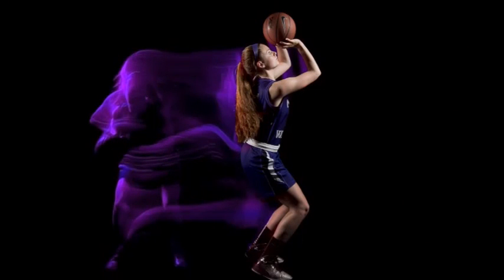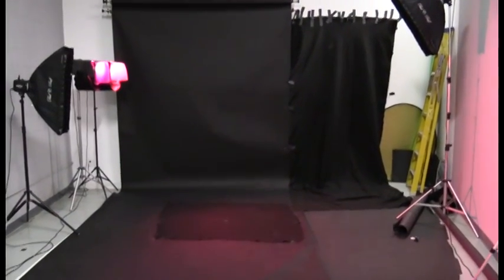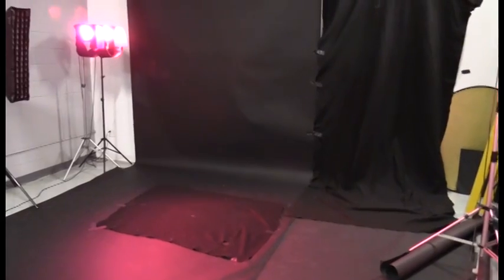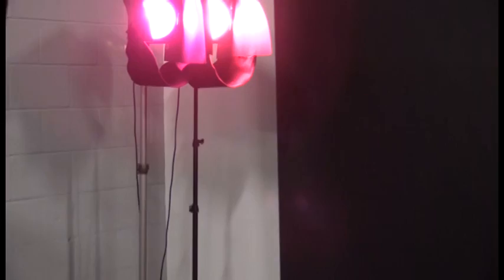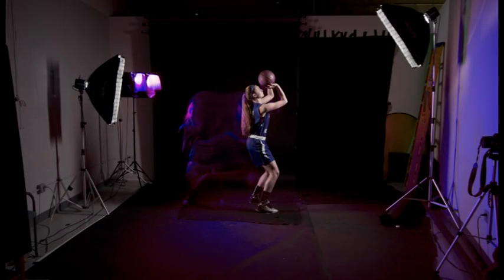As soon as the shutter clicks, they move through the scene with their trail being painted onto the camera sensor. The final image of the player is lit with two strobes and gridded soft boxes at the left and the right of the player. These freeze the action to create the photo of the player. The light trail is created by two continuous lights with colored gels at the back of the studio. Here's a shot of the setup overexposed so you can see the player, the light trail, and the positioning of all the lights.